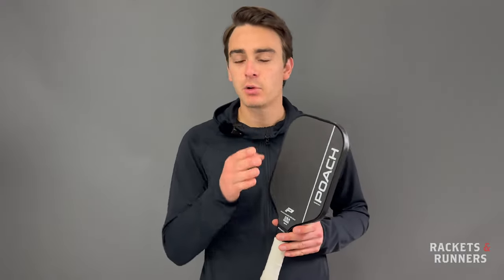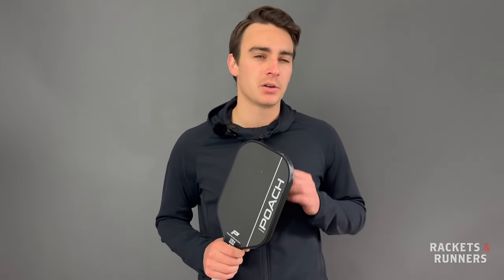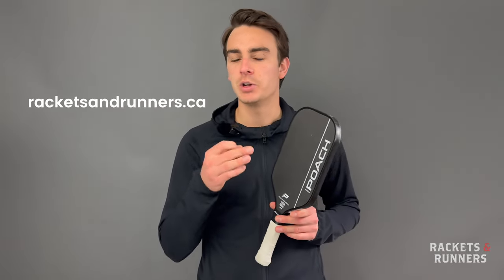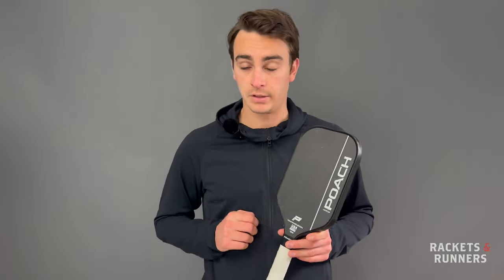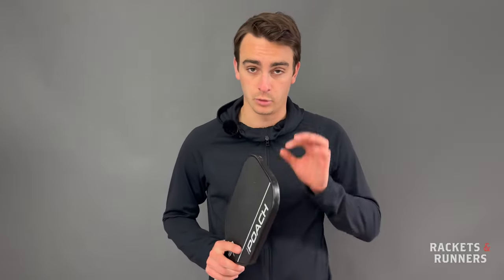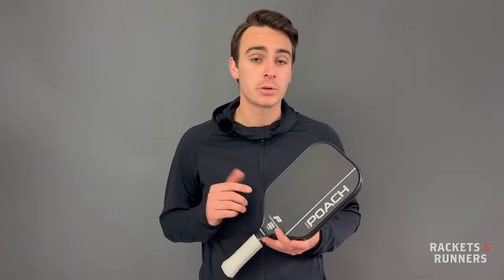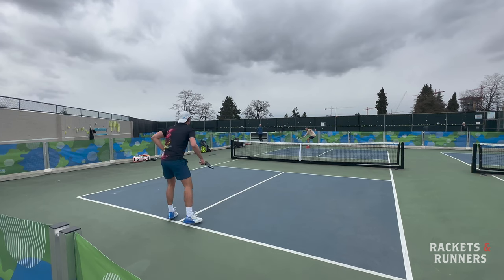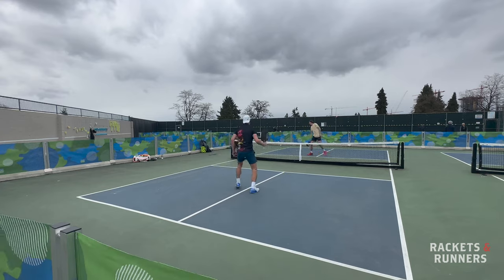If any of what I say here intrigues you, we do have a demo program in store, or you can check out these paddles on our website at racketsandrunners.ca. Please remember to like and subscribe, and let me know in the comments what you'd want me to review next and if you've tried Poach paddles before. Also, there's going to be some footage coming up, and if you see some really weird-looking points, just know it was one of the windiest and blusteriest days I've ever experienced on court, so the ball was definitely doing some pretty wild stuff.